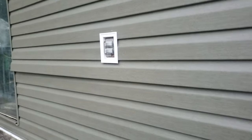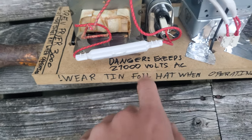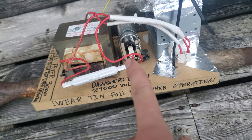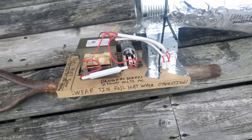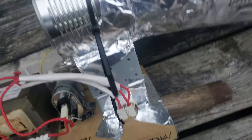This is the transformer that converts 120 volts AC — your standard plug — and converts that to 21,000 volts AC. There's a capacitor there which you can actually make a taser out of, but that's illegal. I'm sure this is probably illegal too.